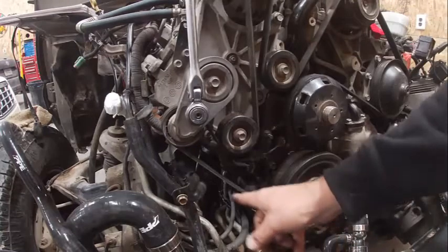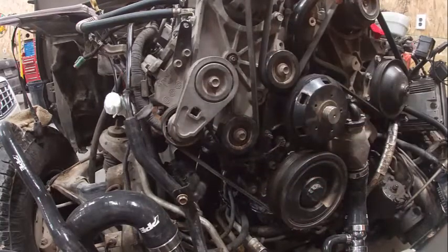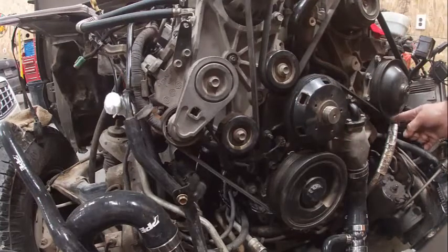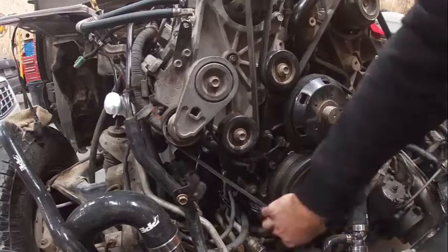The belt starts on the vibration dampener, up around the tensioner pulley, up around the idler pulley, up around the alternator, around this tensioner pulley, up around the AC compressor, around the power steering pump, around the water pump, and then around the balancer pulley.